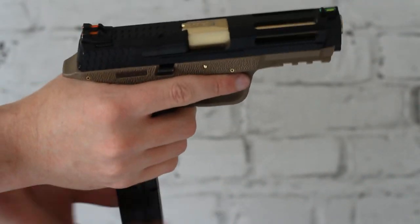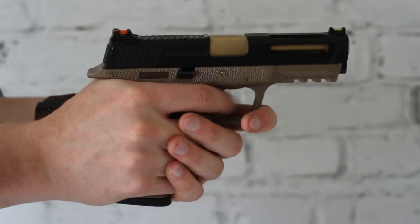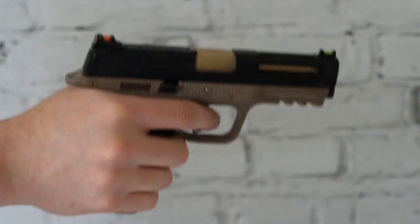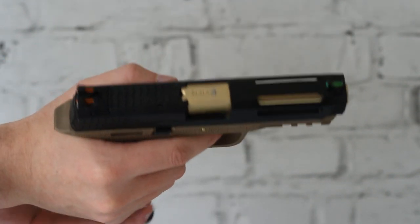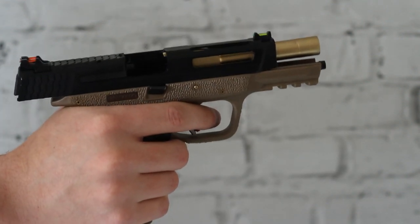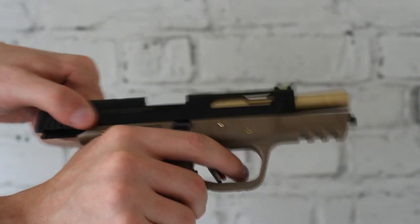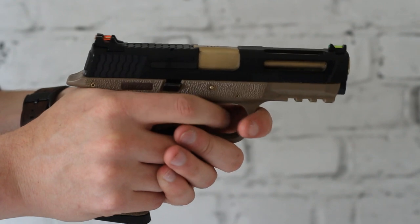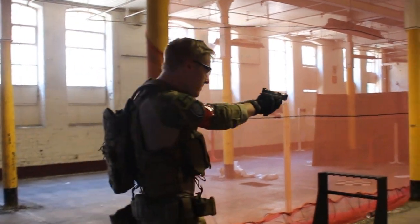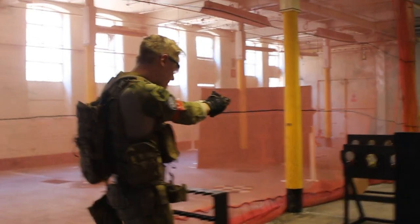It performs well, it looks cool, and it feels very substantial in the hand. So if you are in the market for a new sidearm but you don't want the usual Glock that you see every player using, this is definitely a gun I would recommend checking out. If you'd like to know more, I'll leave a link to JD Airsoft in the description below. If you enjoyed this video, don't forget to leave a like and a comment — thanks for watching and I'll see you soon.